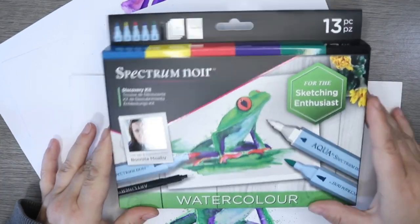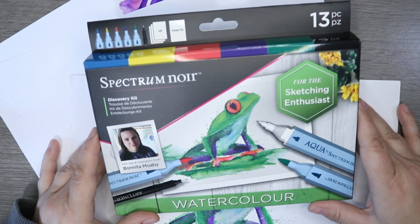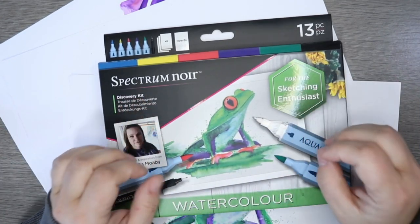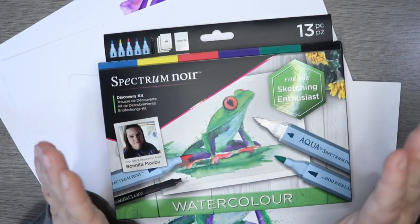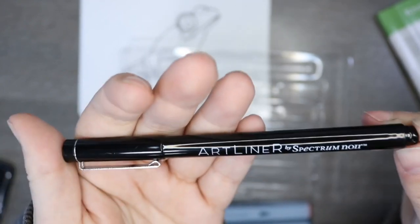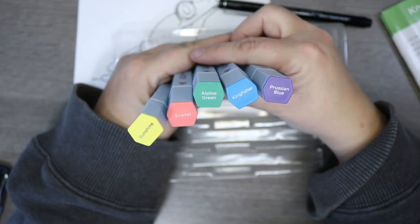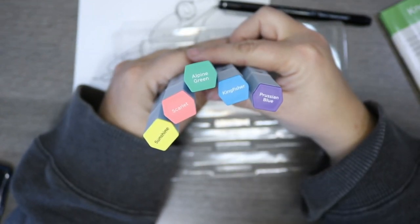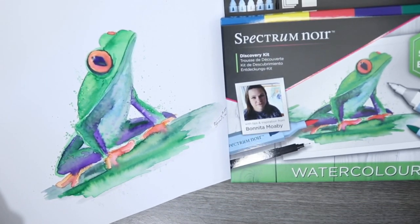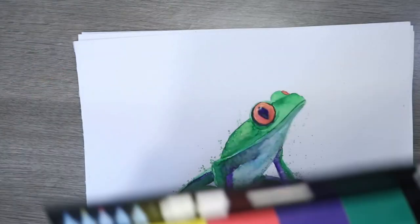I was asked by the Spectrum Noir guys if I would help them develop these discovery boxes, and together we have developed this amazing discovery box for those who have wanted to try the Spectrum Noir watercolor markers but just haven't quite been brave enough. In the kit you get an art liner — I chose the 0.3 because it's a really lovely medium-sized nib — you get six watercolor papers, the booklet, and five brushes, which I personally chose the colors for to get the maximum out of it. On the front there is my little frog, and this is what I'm going to show you how to do in today's video, but first I just want to unbox it for you.